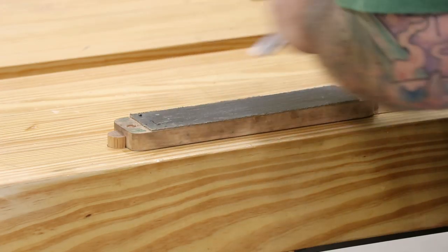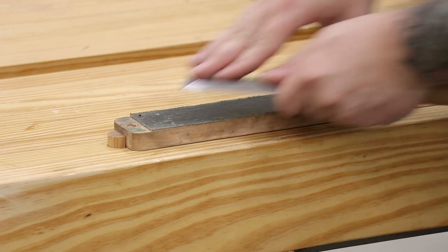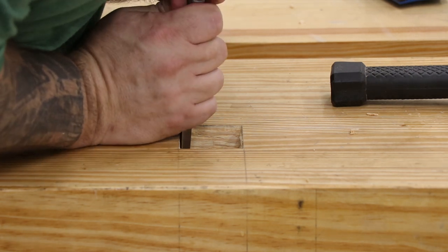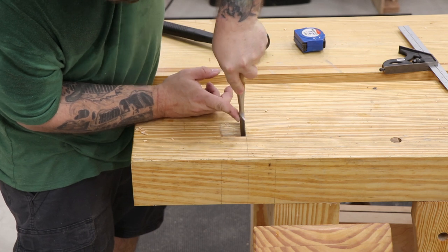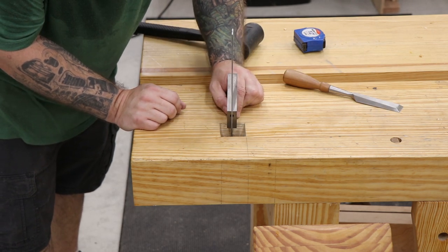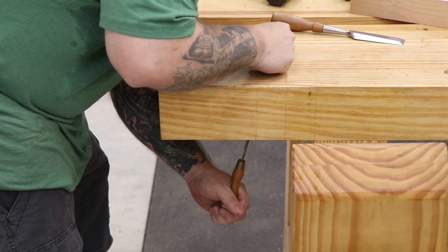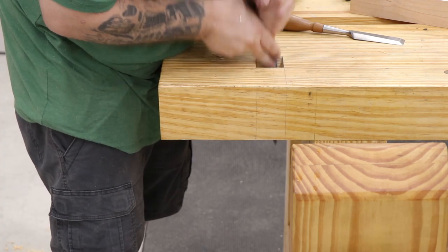Then I'll take a few quick passes over the strop to remove the burr and put a final polish on the chisel, and I'll be ready to get back to work. With the chisel razor sharp again it's easy to pare down and clean up the walls of the mortise. I'll work into the corners, make sure everything is squared up, check my progress with a combination square, and then come back in with a rasp to work all four sides and remove any loose fibers and clean up the hole the best I can.